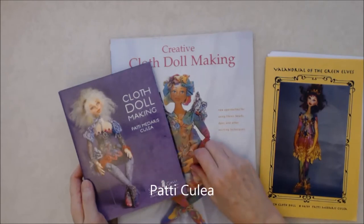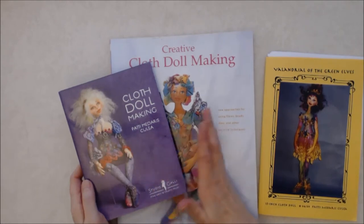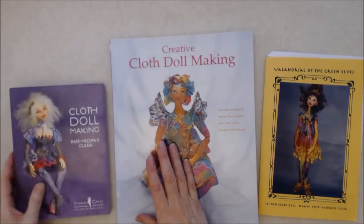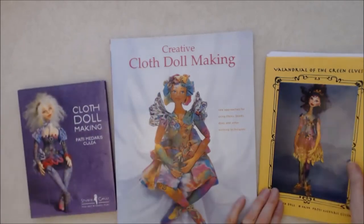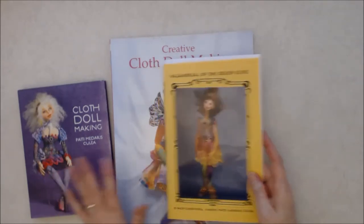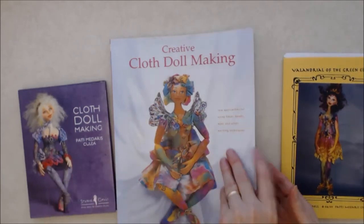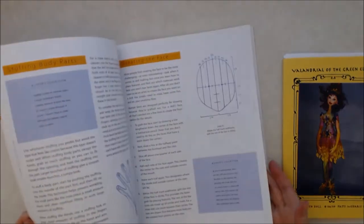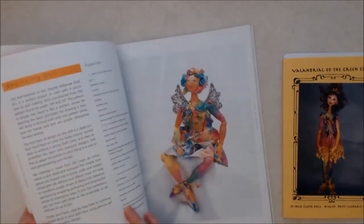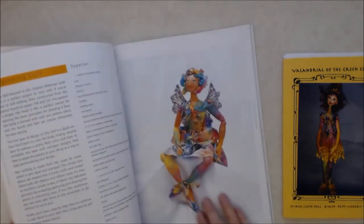This is from Patti Kulea. And between these two, this is a very comprehensive course — a two and a half to three hour video tutorial on how to make the doll. I also got a pattern when I got the video, which has some additional information. All three together were quite comprehensive, but this book has so much inspiration. She goes through all the basics on how to do the face, how to paint the fabric, and how to join the body parts together.